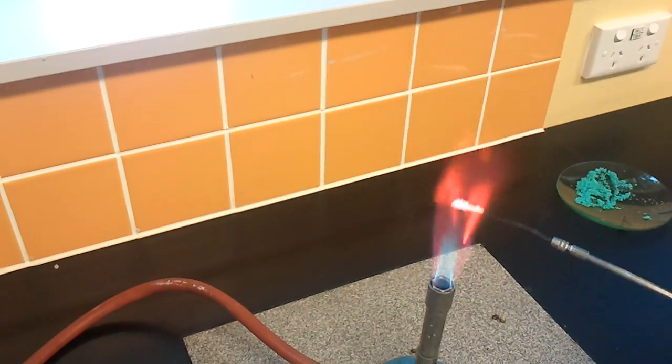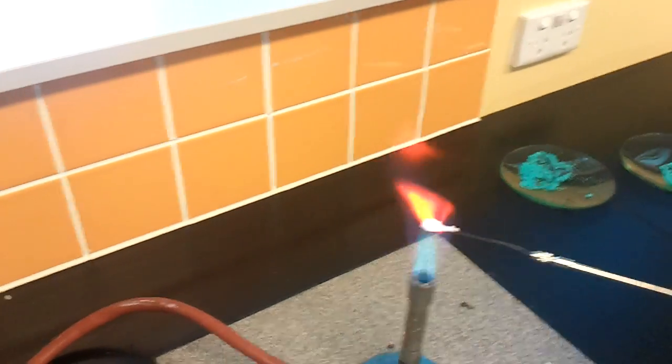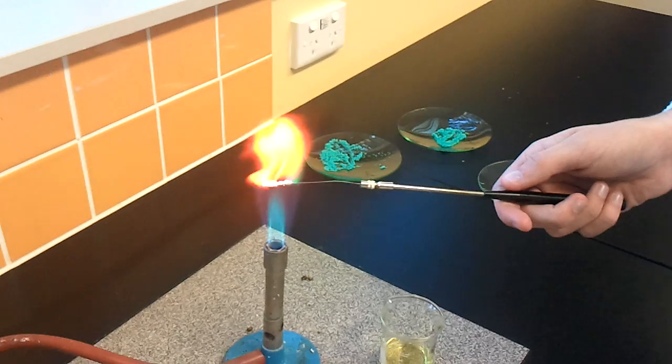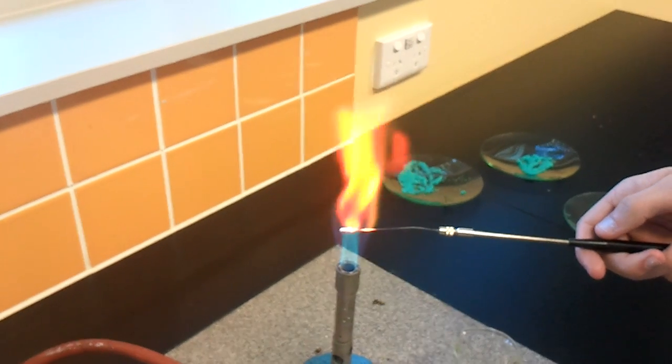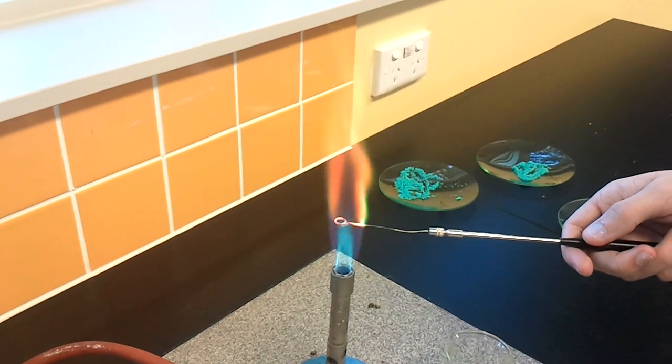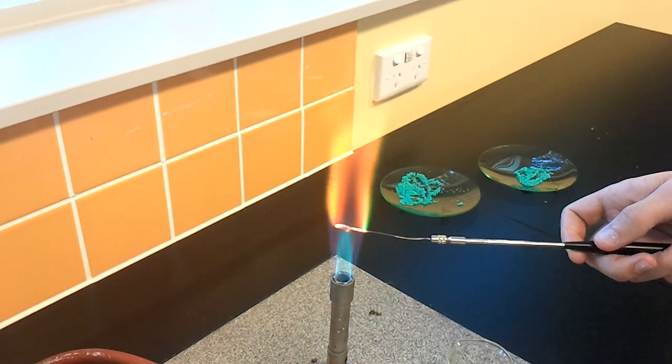Holy crap. Bro, we have to — I don't know what that is. Simulation reaction with the four unknown solutions. They're all sodium: sodium sulfur, sodium carbonate, sodium chloride, sodium carbonate.